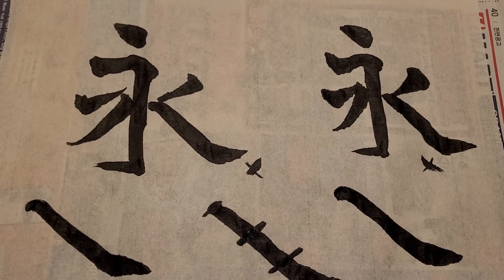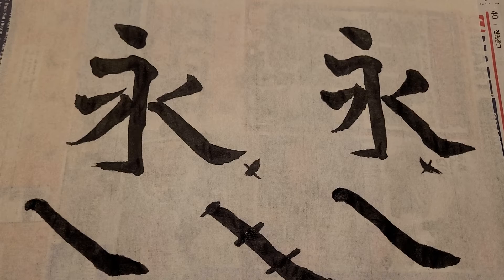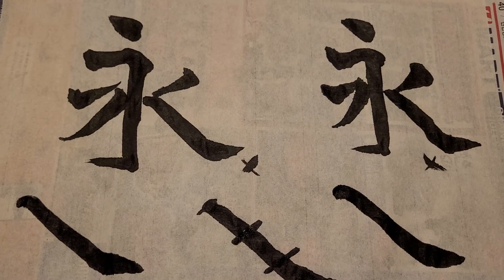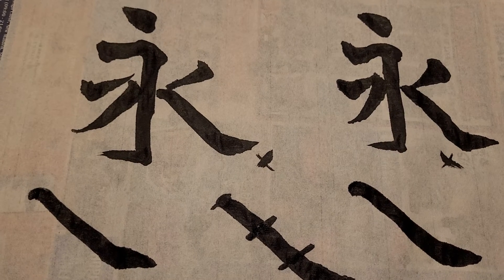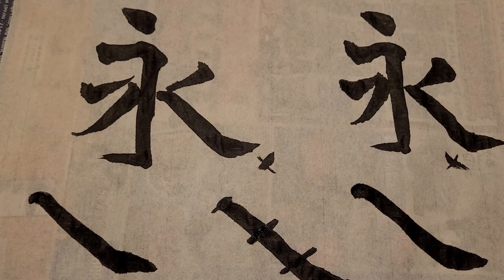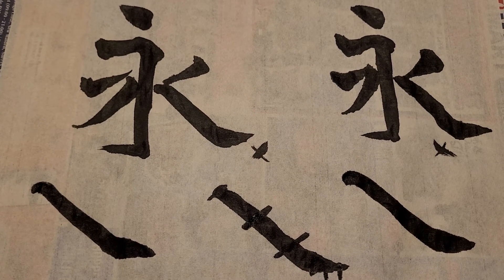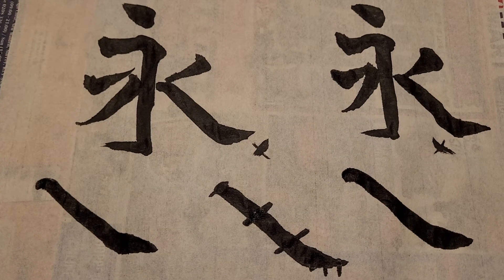영 — 'permanent' or 'long' — this 영 character is important in calligraphy. If you could master it, or write it at least according to the proper method, then everything will come much more easily in learning new strokes.